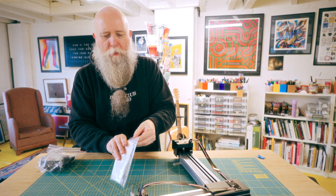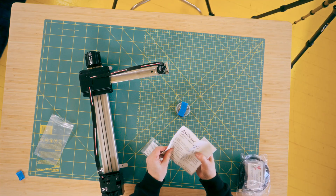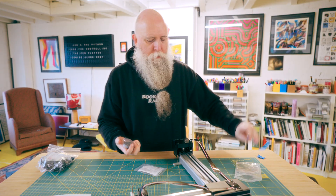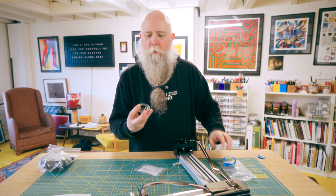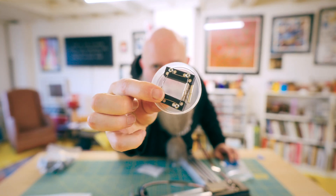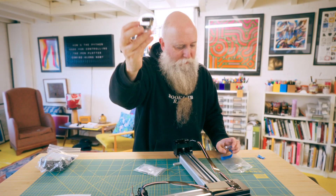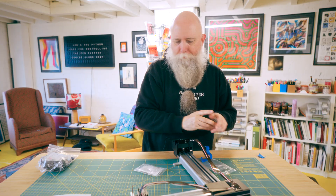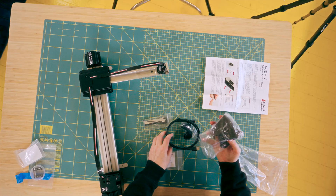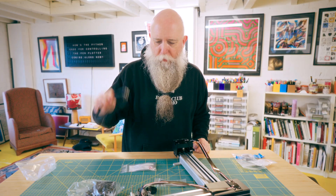So in here you get instructions, more instructions. In here is a box of magnets and then little bits to hold down paper, so you get that — kind of useful, but we'll put that away. This is the more interesting box. We have a power pack, all the fasteners, and a cable.